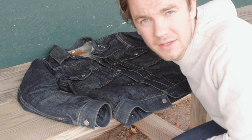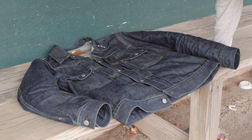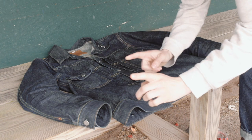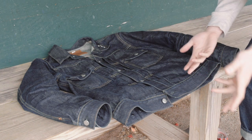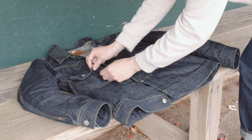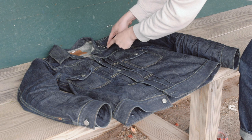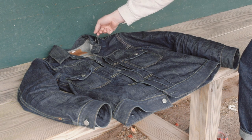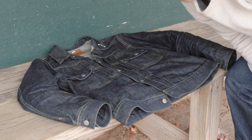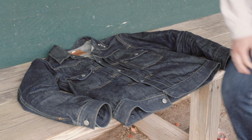Quick observation — I don't know if it's the stitching pattern or something — but every Sugarcane jacket I've seen does the same thing: the chest pocket curls up, and this part of the collar pops up. That's why I have this pin on it. Every single Sugarcane jacket I've seen does the same thing. No idea why.